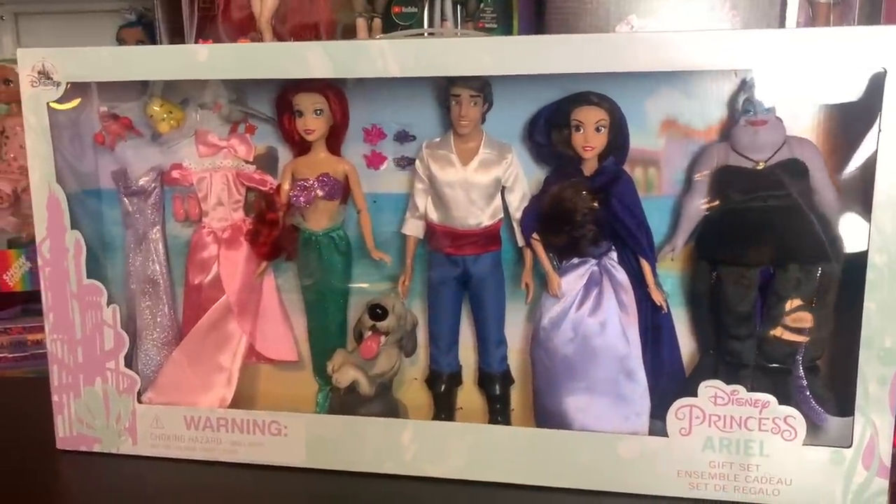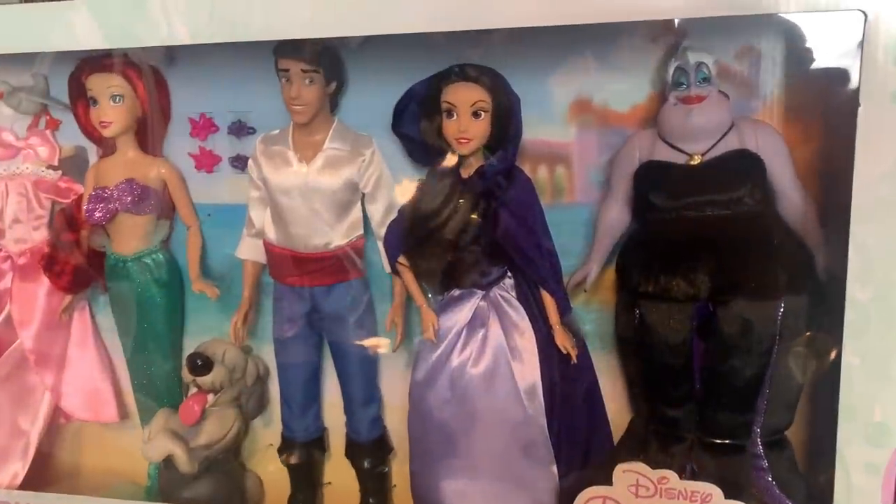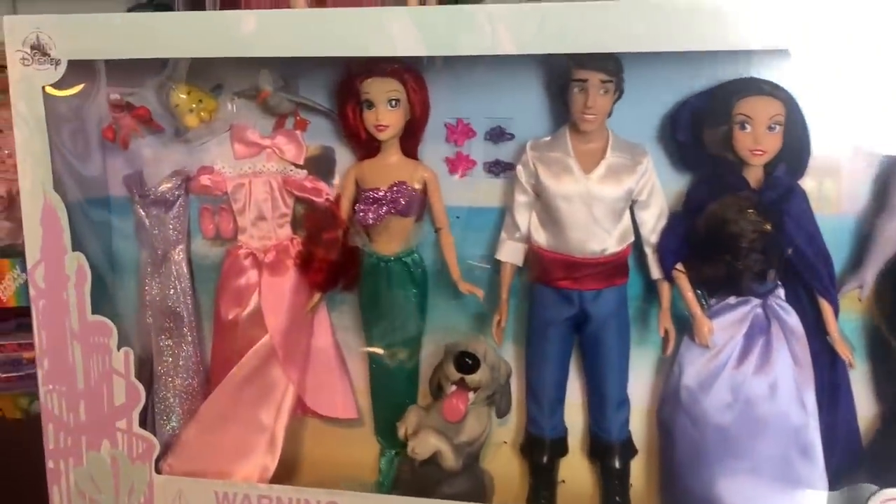Hey everyone! It's me, ex-Canadensis. Welcome to my channel, or welcome back. If you're new here, I post new doll-related videos every single day, and today's video is going to be an unboxing and review of the Disney Princess Ariel gift set from the Disney Store.